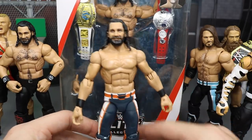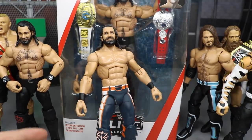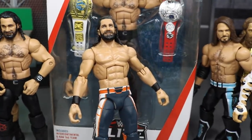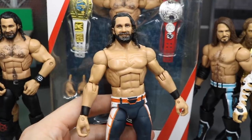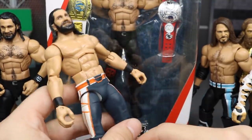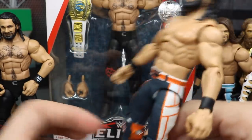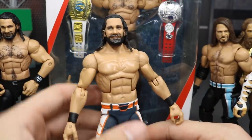As you guys can see, it is not completely done. I do have to add the chest hair — that's something I know you guys are going to point out — and also the lines that run on the front of his legs. There are some metallic blue lines that run right here and then on the back of the legs right there. I have to fix that up.